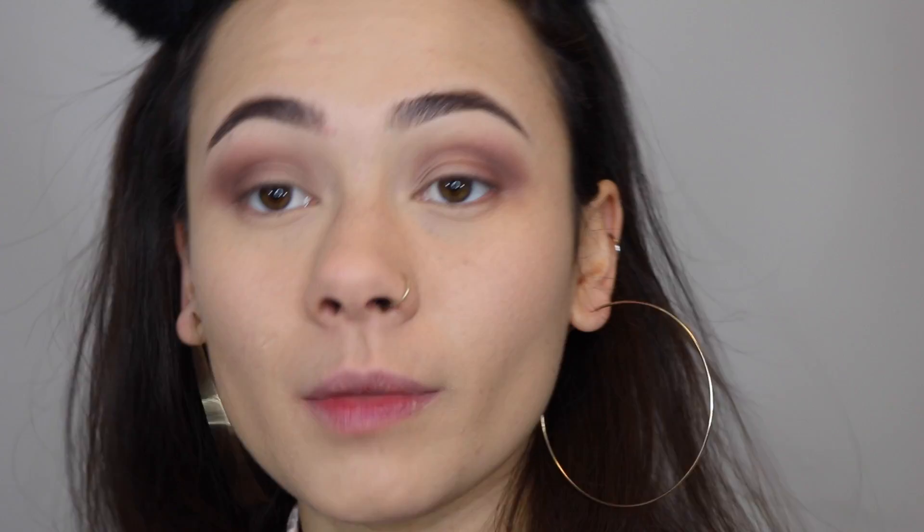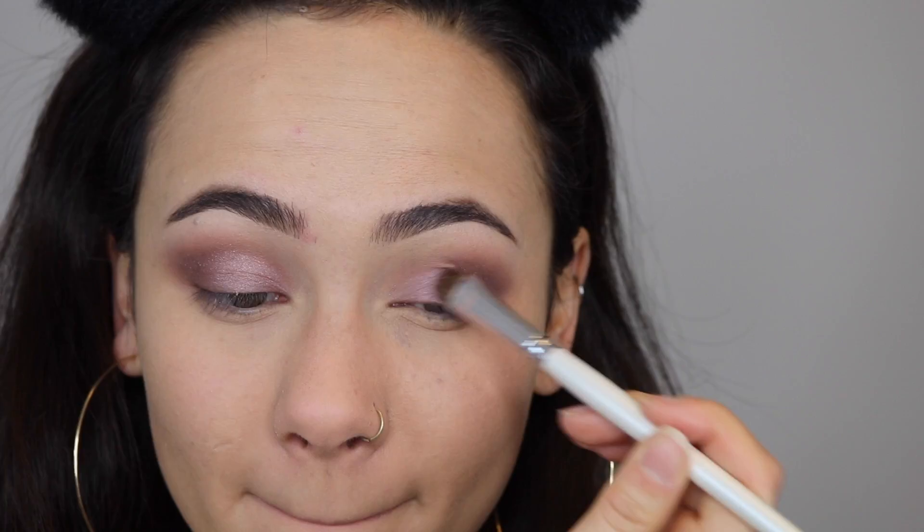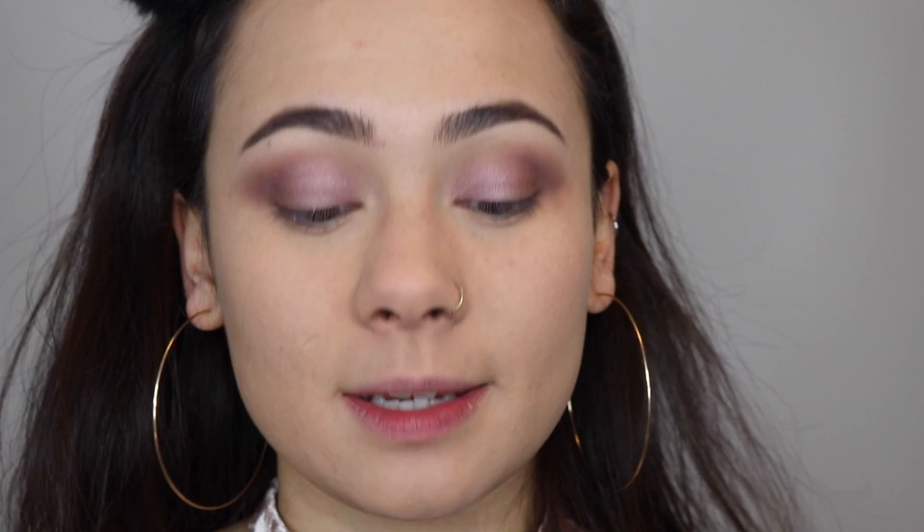Next I'm taking the shade Factory and focusing that on the outer corner of my eye to build some depth. Then I'm taking the shade Strange and setting under my brow with that color. Next I'm taking the shade Buzz and patting that on my eyelid as a base color. Then I'm using Buzz again to highlight my inner corner and right underneath my brow bone to brighten up the eyes.